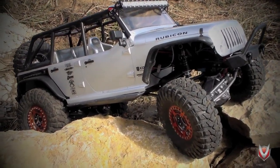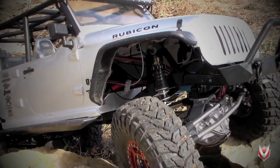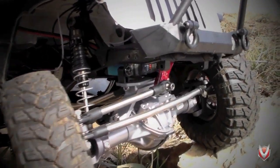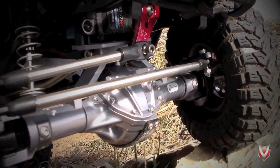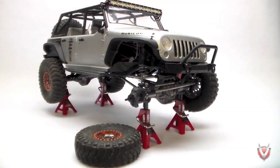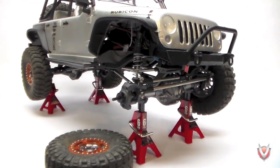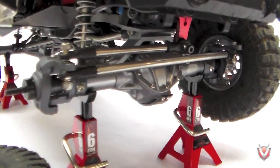Hey guys, Evil here from Vanquish Products. Today I'm going to show you one of the most exciting products from VP to date: the fully licensed Curry Rock Jock 70 axle for Vanquish Products. The Curry name has been a mainstay in full-scale off-roading for years, and when Vanquish went looking for manufacturers to partner with for their next scale project, Curry Enterprises was an obvious choice.